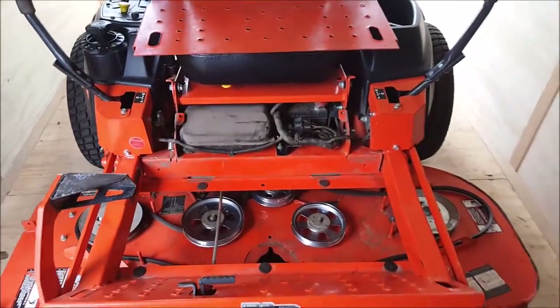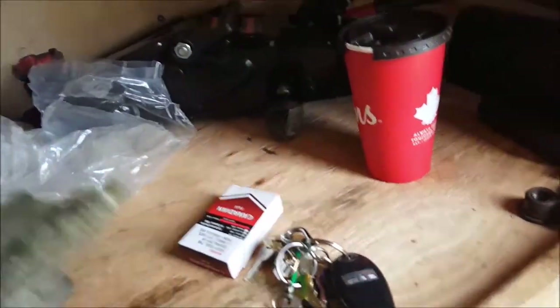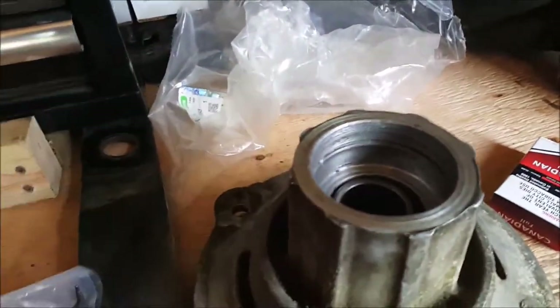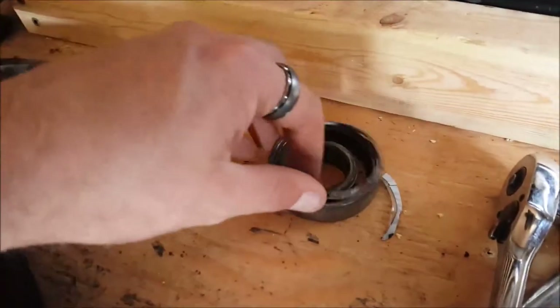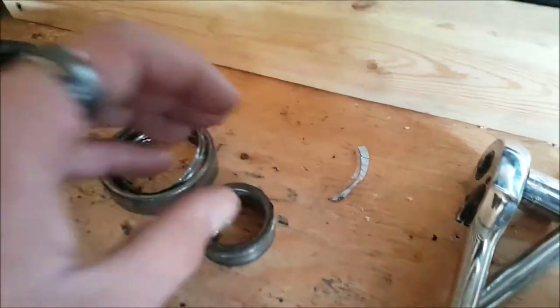I did notice there was a bearing gone in the center spindle. On the design of this mower, it actually has a bearing on top and then one that goes underneath. Unfortunately, this is what was left of the original bearing — not much, as you can tell.